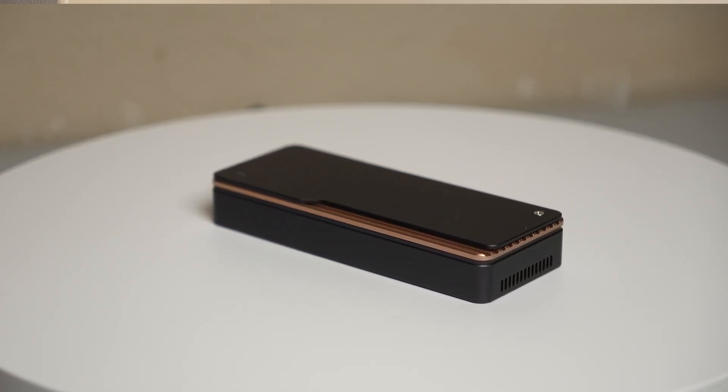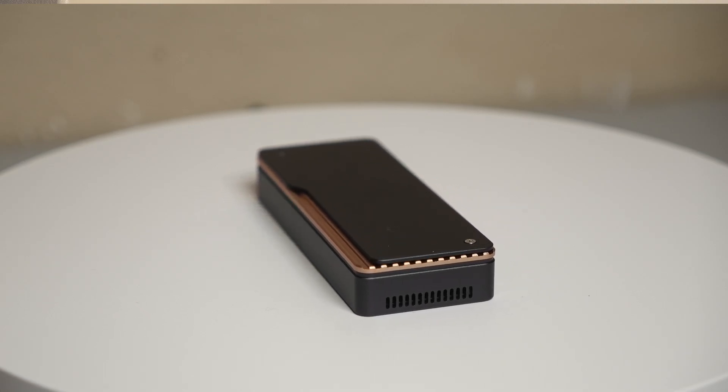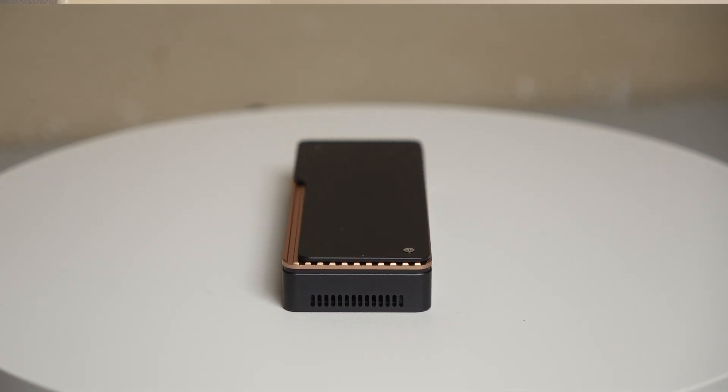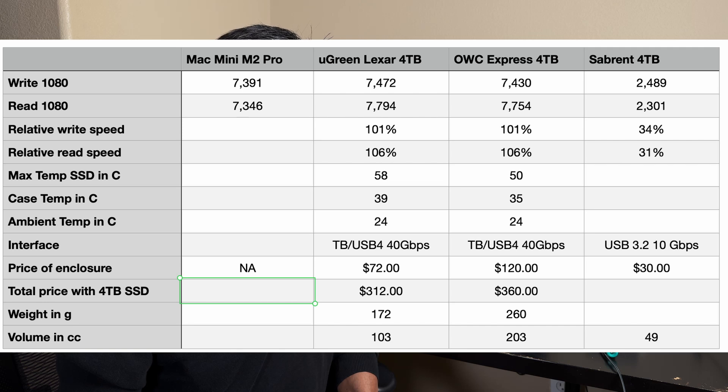Temperature measurements were taken after running the disk speed benchmark for five minutes, and this showed that the SSD in the OWC enclosure had an average of about 8 degrees C cooler over five runs. Here is a summary table that compares the different products that were tested. The NVMe SSD module I used cost $240 when this video was made. I paid $72 for the Ugreen enclosure and significantly more — $120 — for the OWC enclosure. The total cost when used with the Ugreen enclosure is $312, and with the OWC enclosure the total cost is $360.